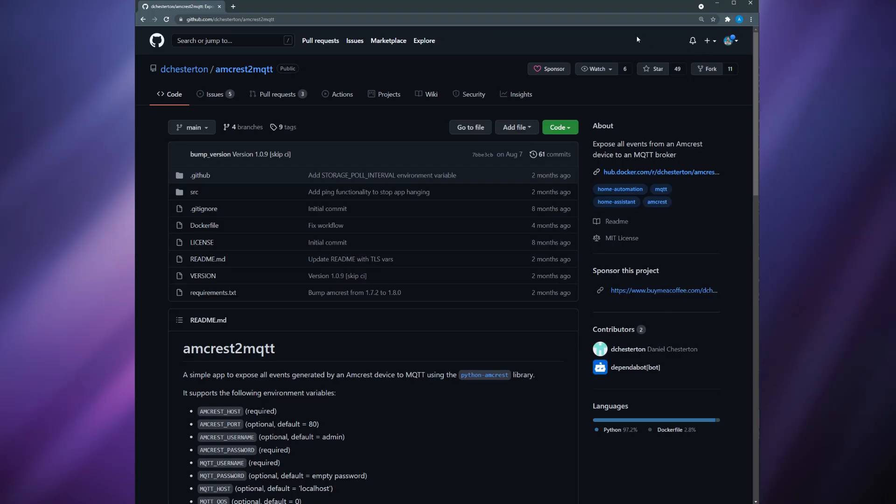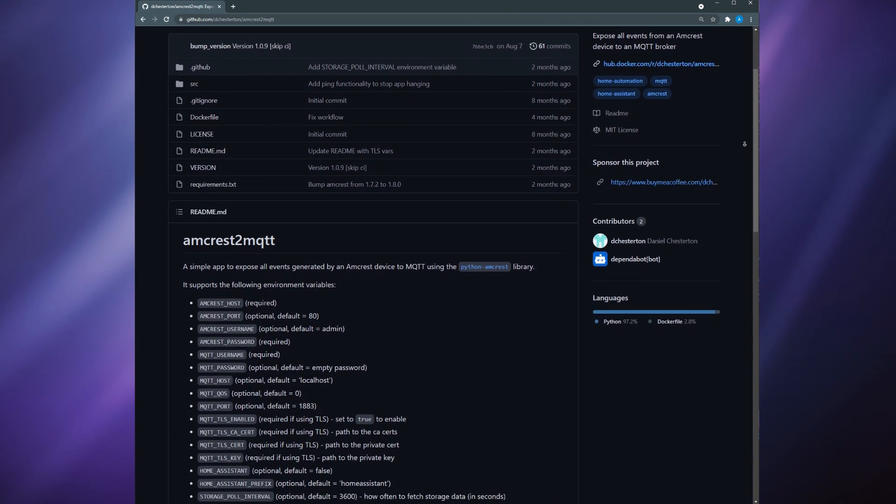Another way that you could integrate this doorbell into Home Assistant is using an app called Amcrest to MQTT. I tried to use this method but I could not get it to work. I don't know enough about Docker containers to even want to mess with this, so I decided to drop it — and it was a lifesaver when I found this Dahua integration.